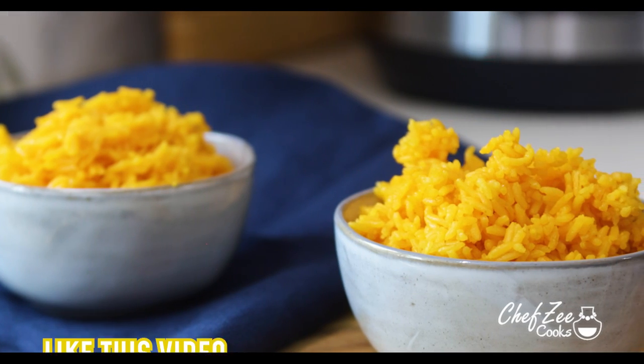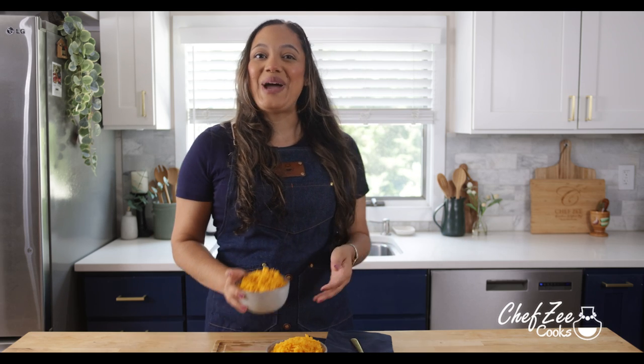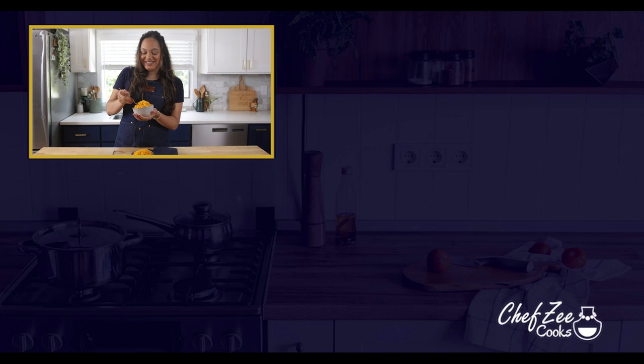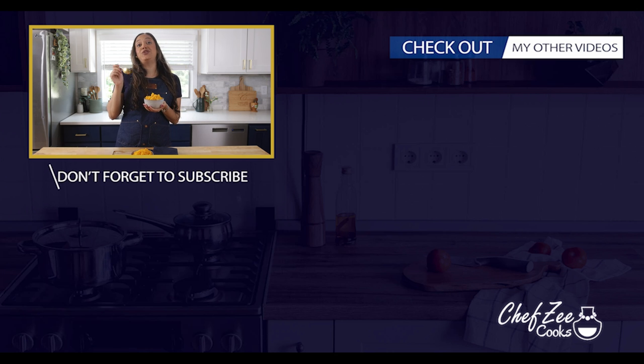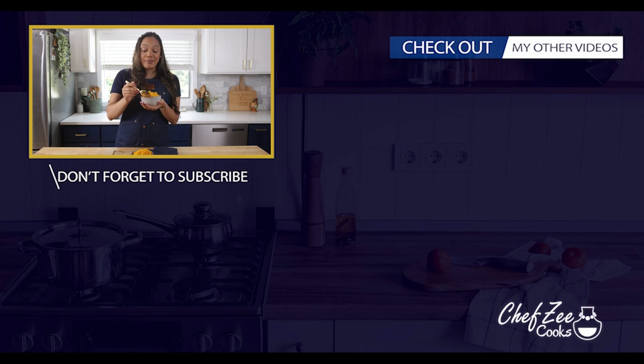Like always, I'll be back next week with a brand new video. Now I am starving — I'm going to go ahead and dig in. Until next week, I'm Chef Zee y Buen Provecho. This is really good. It's so good — you can eat it by itself, or with a little bit of chicken on the side. A little taco night situation — oh yeah.